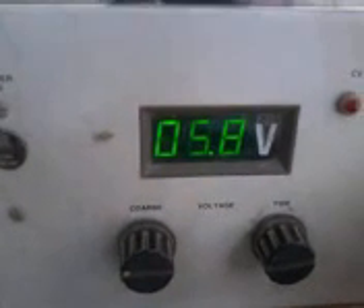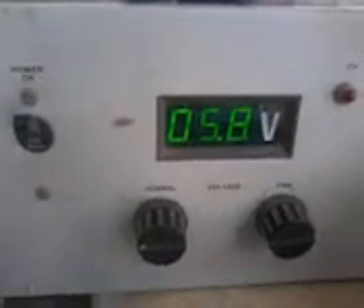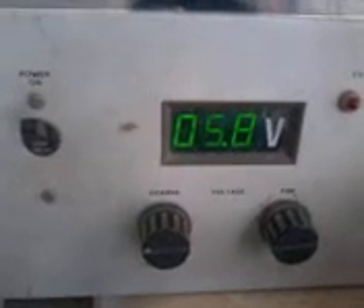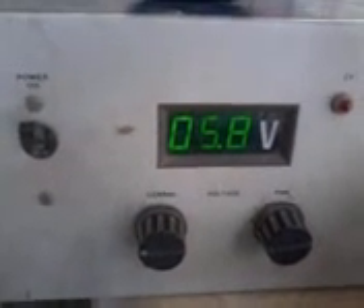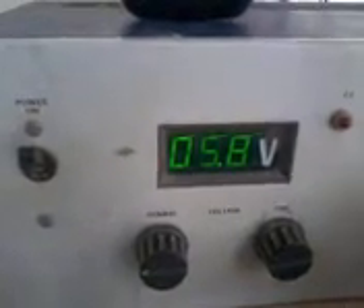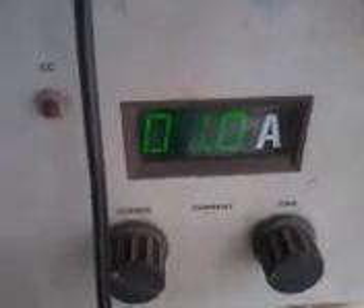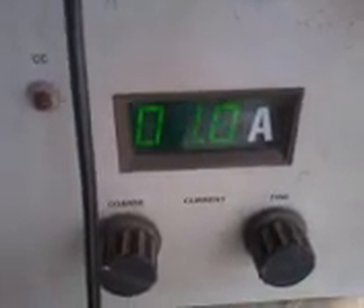The best part is it's working just on 6 volts, whereas the motors have a limit of 12 volts. The earlier design was working on 12 volts, but after adding the skirt, at half the voltage, I am getting more efficiency. The current taken is just 1 ampere, that means 500 milliamperes per motor, because I have wired them in parallel.